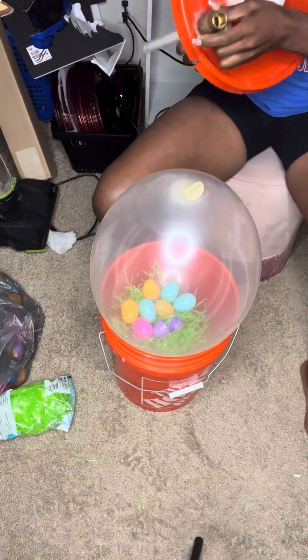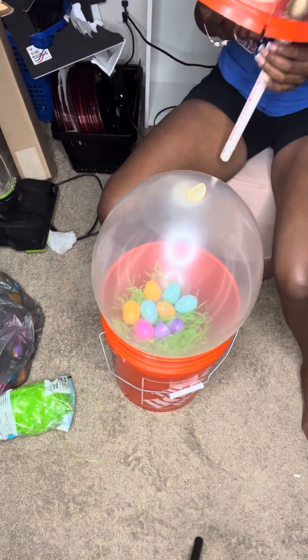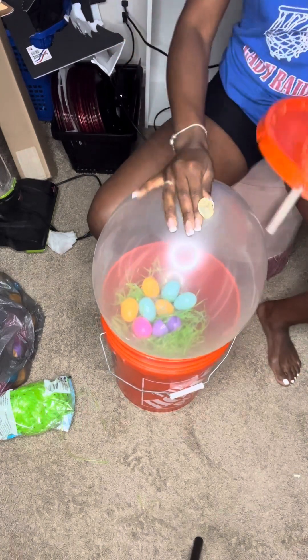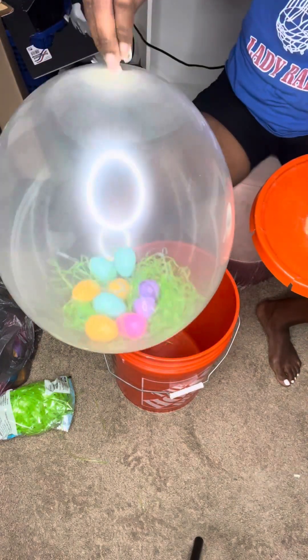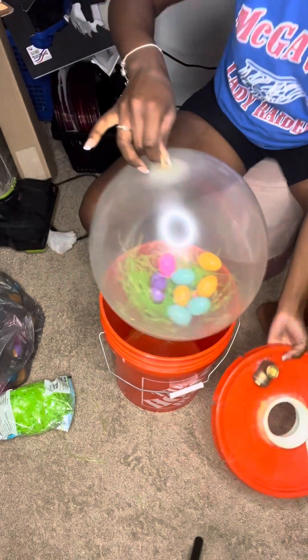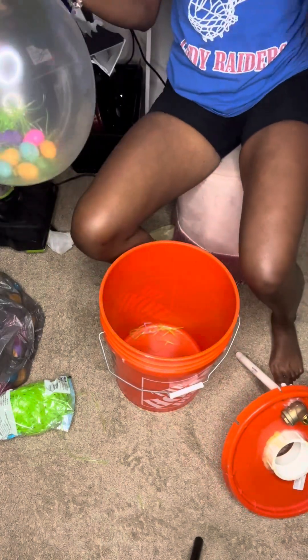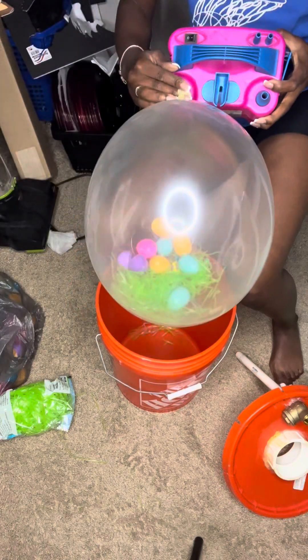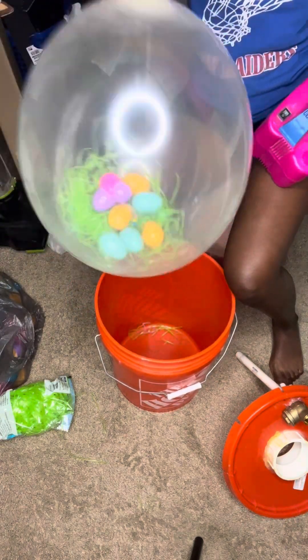Remember, the check valve has to be upright so you can trap the air inside the bucket and expand the balloon. All the materials for the bucket are in that last video. Get yourself an 18-inch pack of stuffing balloons, a balloon pump, and a vacuum, and you're good to go.